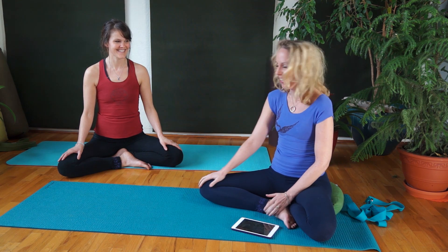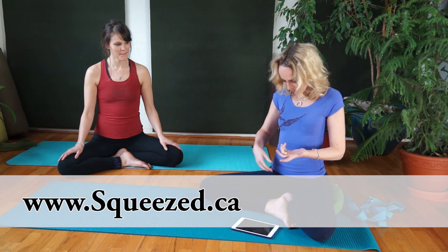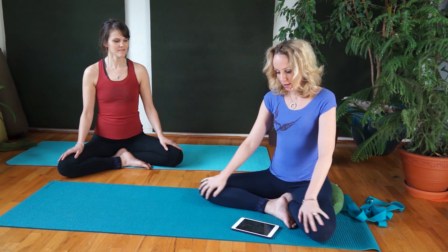Thank you so much, Tara, for being with us, and thank you to Squeezed for our clothes. Tara and I are both wearing Squeezed clothes today. I'm wearing a flying heart top and long navy leggings, and Tara's wearing black leggings and a bamboo top in brick red. It's great because it stays put and you can just do your yoga and not even think anything about it.